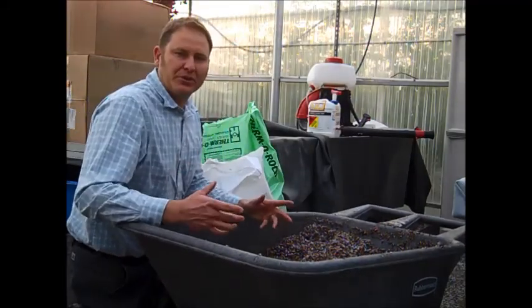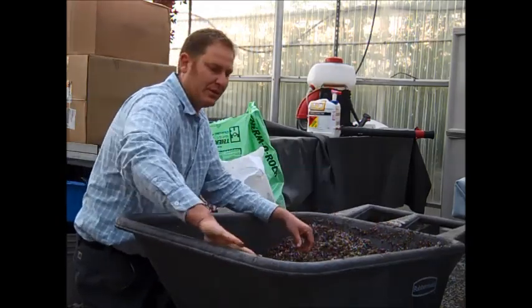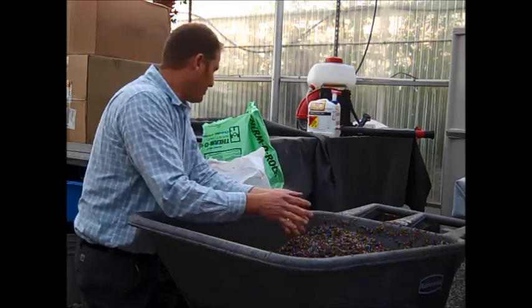I want to teach you a little bit about soil and mixing your own media. Here I have a mixture of peat and perlite that we've just mixed up well in this kind of wheelbarrow that we typically use. This is a mixture of peat and perlite.